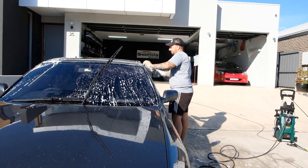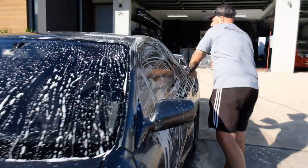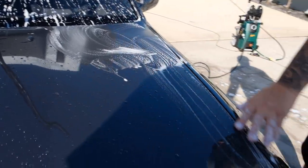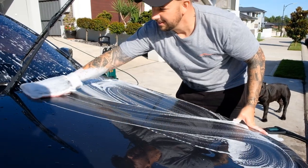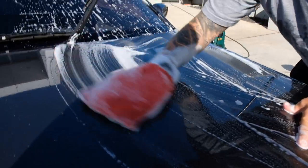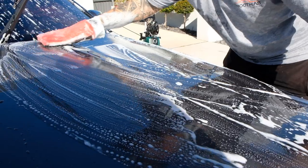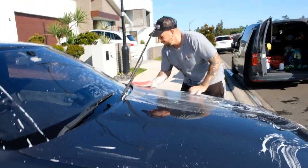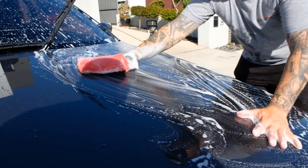Rob, give us a quick demonstration of how rough the paint is on the bonnet here. Rough as a pineapple, man. So this is a clay mitt — soak it up first. Now we flip it to the other side which has the clay mitt on it. Let's listen to that sound. Yes, that would scratch it, but we're paint correcting it so it doesn't matter. But those people out there claying their car then waxing it — not always the best option.